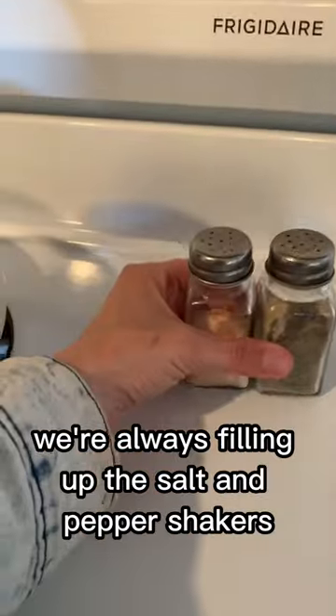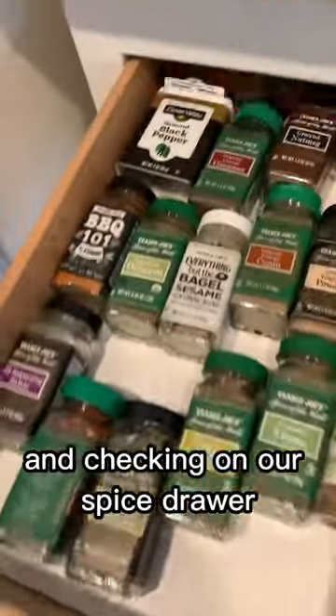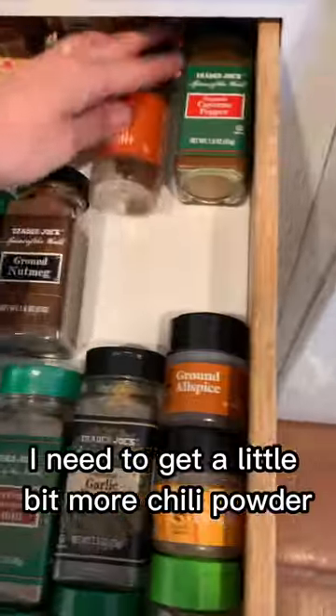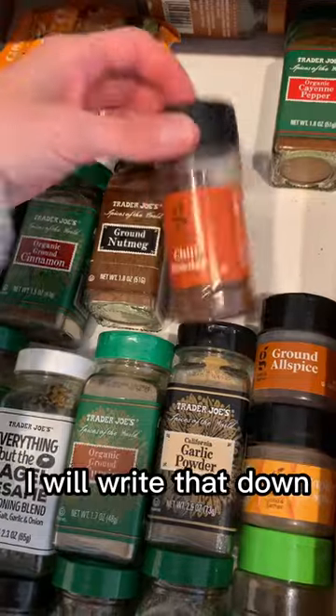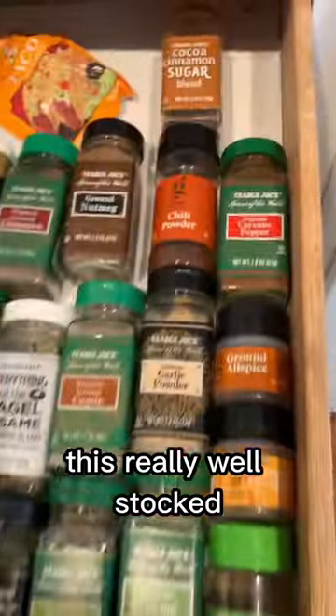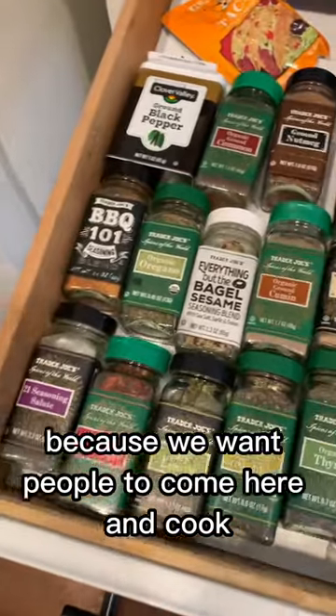We want to make sure we're always filling up the salt and pepper shakers and checking on our spice drawer. Look at our spice drawer — this is what we keep here. I'm going to need to get a little bit more chili powder. I will write that down, but try to keep this really well stocked because we want people to come here and cook.